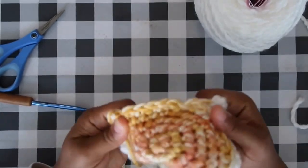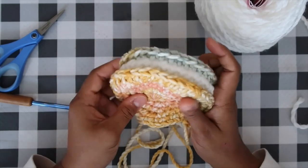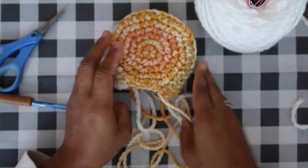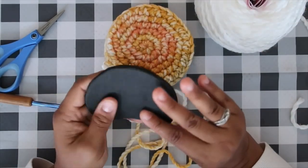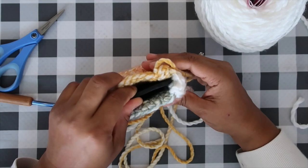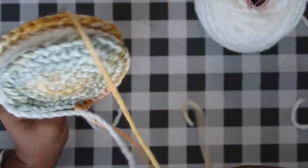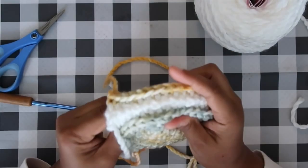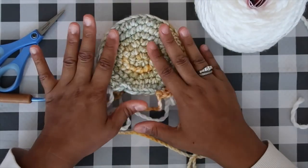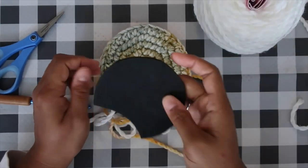Flip the ear inside out to examine your work — you should have a clean look, kind of like a giant Oreo cookie. Now put your ear insert inside so it doesn't hang out the side; it should tuck in nicely. Trim it if needed. Then stuff the ear with polyfill stuffing for three-dimensional inner structure.